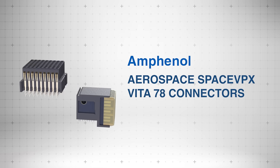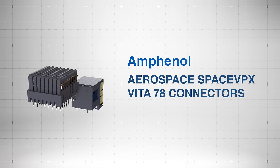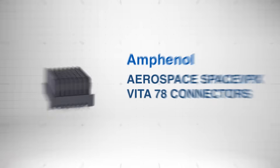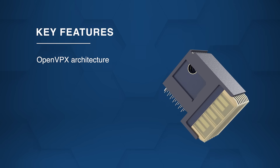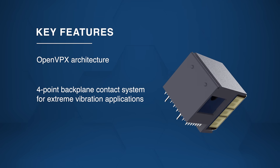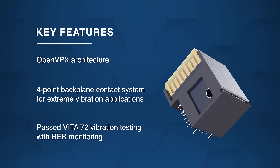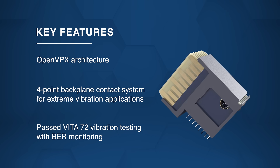Amphenol Aerospace Space VPX Vita78 connectors are engineered for rugged, space-based electronic systems. Built on OpenVPX architecture, they feature a four-point backplane contact system ideal for extreme vibration environments and have passed Vita72 vibration tests with bit error rate monitoring.